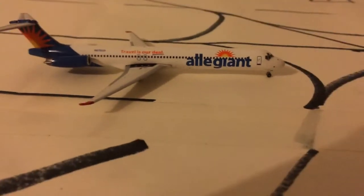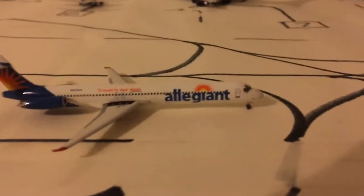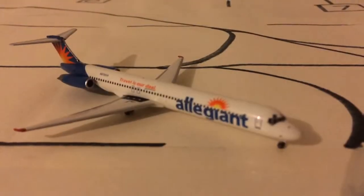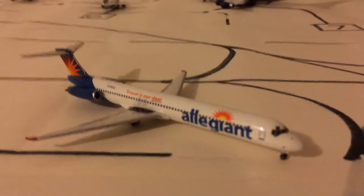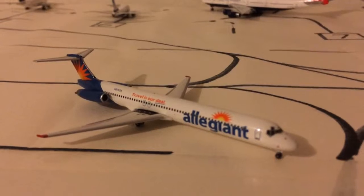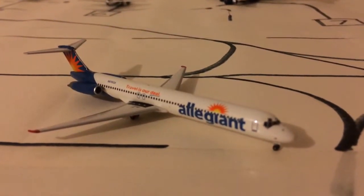That's it — just a short review. A deal's a deal; it's a well done model. This is a nice plane that you guys should probably go out and get. Like, go get it.